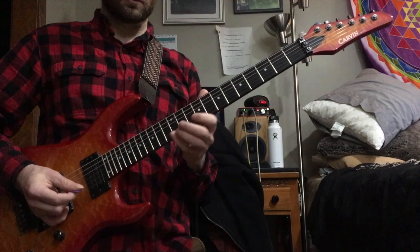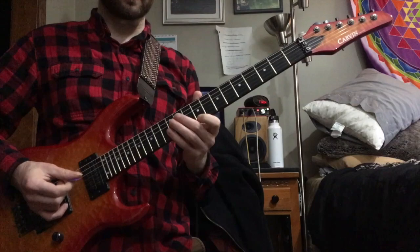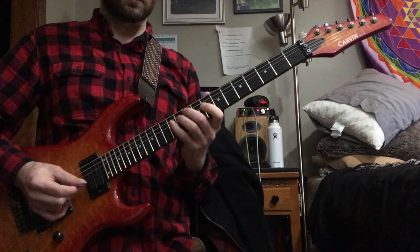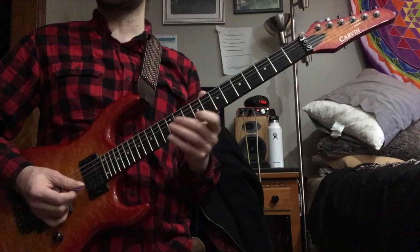Then pull off to the E note with your ring finger, which is on the 12th fret, and then pull off to C-sharp with your pointer finger. If you look at that, it's the same fingering that we started with — but it's just backwards, and it's up a fret from the position we started with.